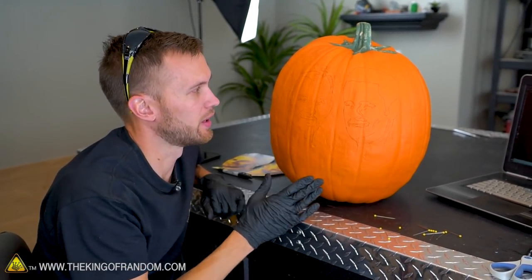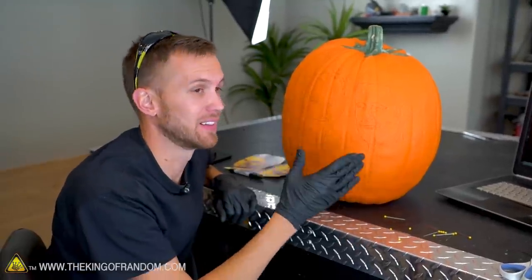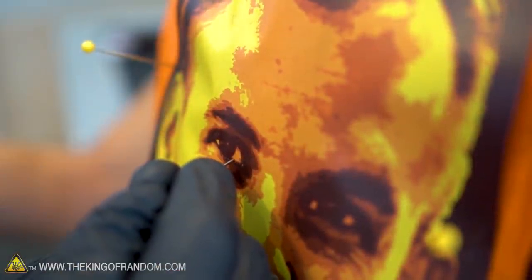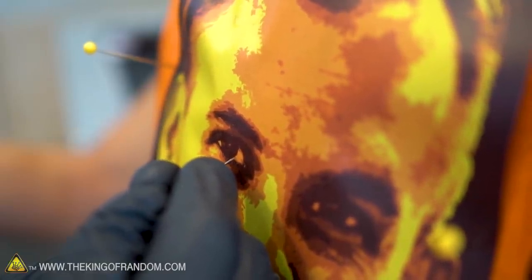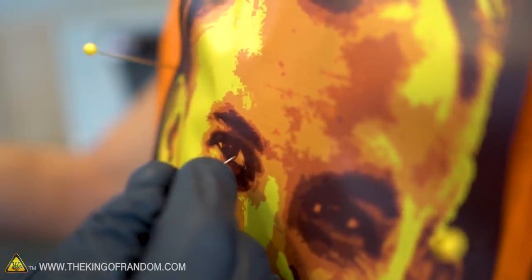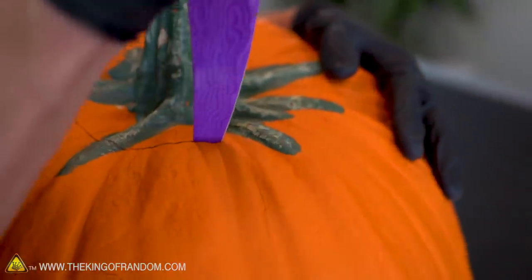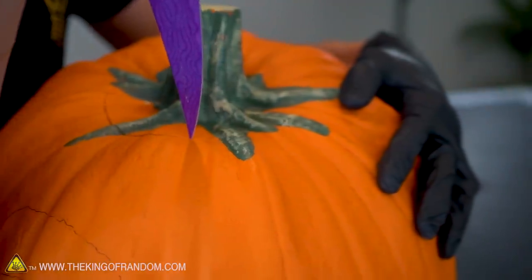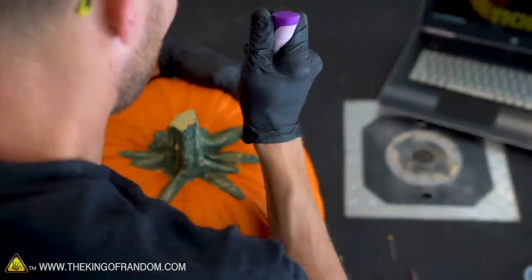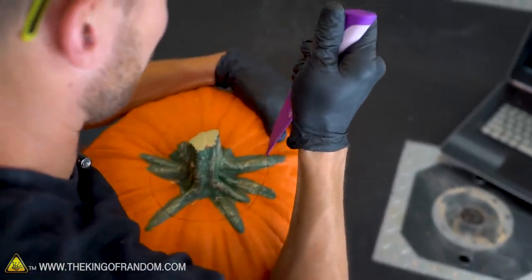Once the skin is removed, we move to the shading step. Anywhere that needs to be lighter or more yellow in our prints, we need to cut farther into the foam so it gets even thinner, lets more light through, and creates a lighter color. The way we're actually going to do that is turn the lights down and cut a hole in the top like a standard pumpkin and put a light inside. That gives us real-time feedback to know if we've carved deep enough or need to go deeper.